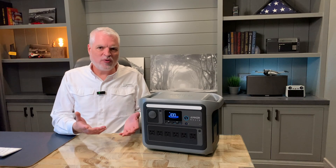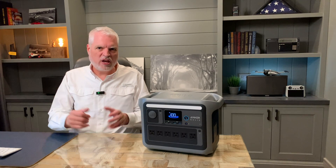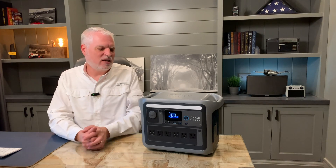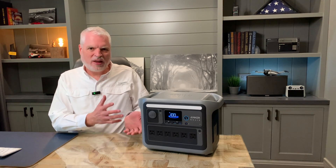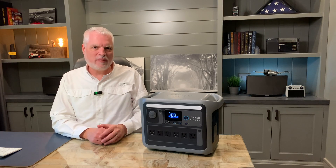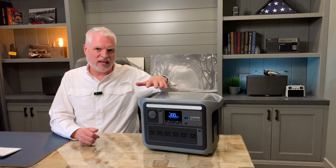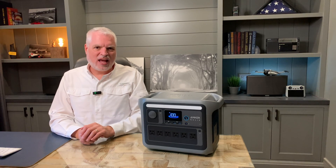Other than some fan noise under high load, it's just been all good. It's worked, it's been a solid performer, and I'm really excited to add it to my fleet — I'll be using this every day. Thank you guys for joining, I hope you enjoyed this video and learned something. If you want to get an Anker Solix C1000 yourself, there are discount codes below for special Trail Power pricing. We thank you for joining us and we'll see you again soon.